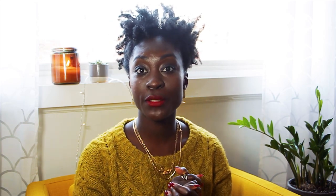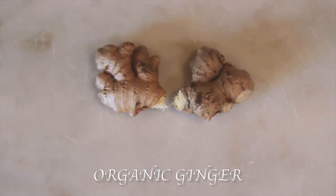You could buy ginger shots at the store, but you don't have to, because you can definitely make your own. Let me show you how to do it.